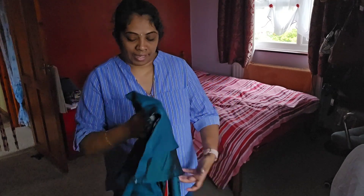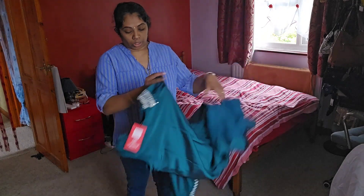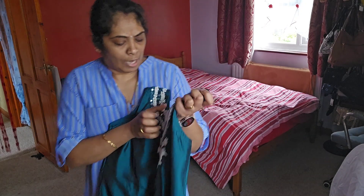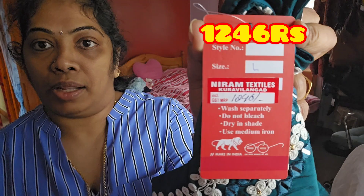It's a very nice color and it's like a silky material — not cotton, but silky. I don't know the exact material name. It's not very expensive — I think it was around 1,246 rupees. You can wear white leggings with it, with or without shoulders, no problem. It has some stonework as well.